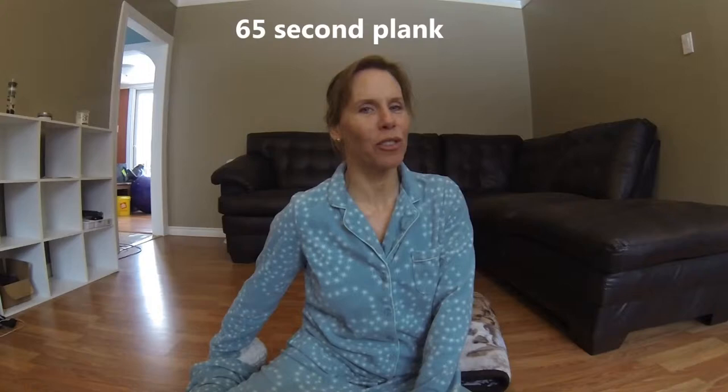Welcome back to Tammy's Fitness Jammies. I'm Tammy and this is day 22 of the Beginner Plank Challenge. We started at 10 seconds and now we are working our way up to 90 seconds, and today we are going to do a 65-second plank hold. So we are going to surpass the one-minute mark.